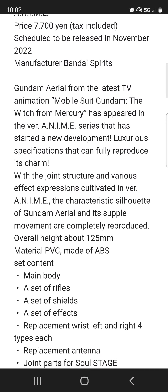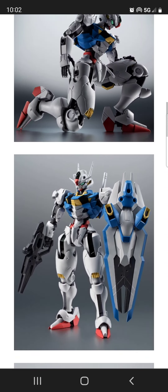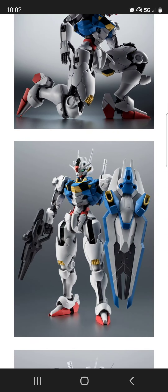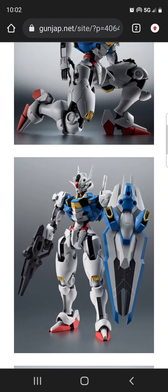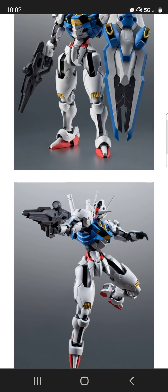I think this one is a little bit more interesting than the Gunpla. At this point most of us have figured out the Gunpla is probably not going to be very color accurate due to the fact that it's a model kit, while the Robot Spirits figure will most likely be close to 100% color accurate due to the fact that it's a figure.